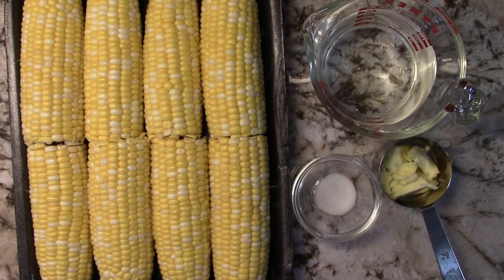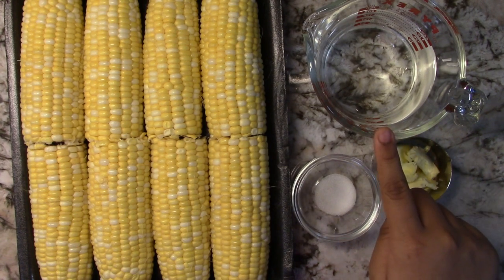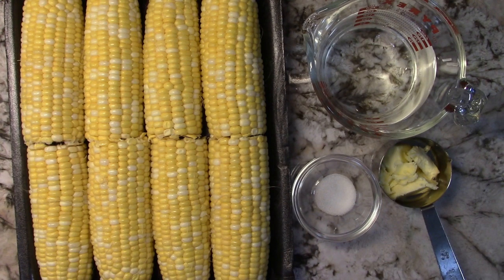Hey guys, Tang is showing you how I cook corn in the Instapot. What you'll be needing is two tablespoons of butter, half a teaspoon of salt, one cup of water, and I'm going to be using four pieces of corn cut in half.